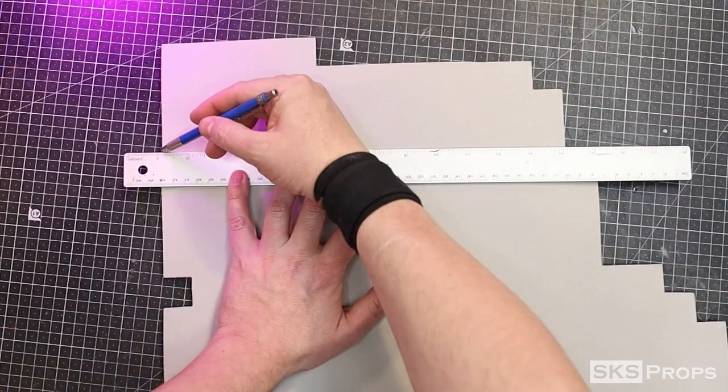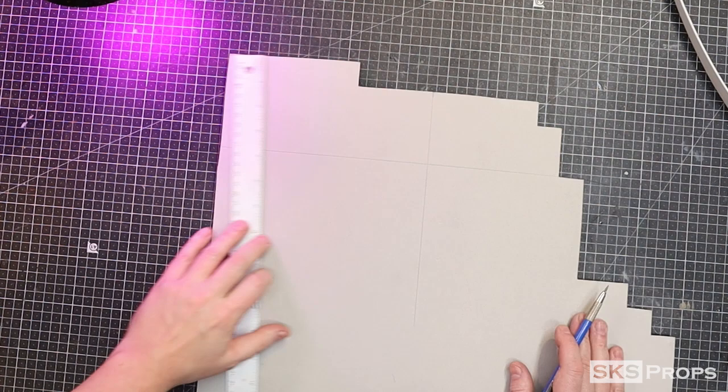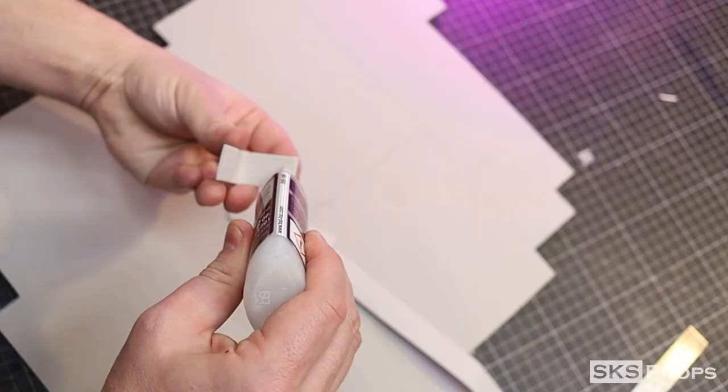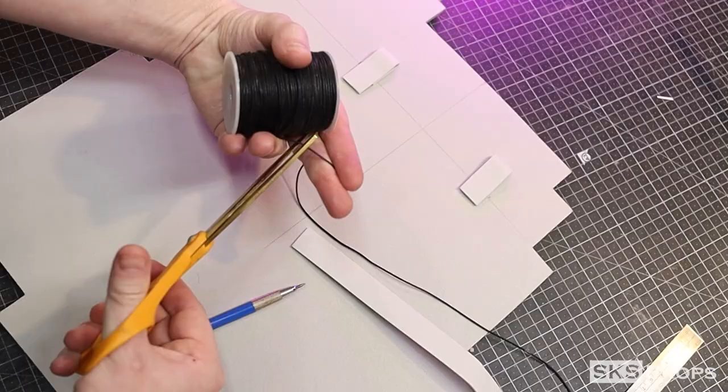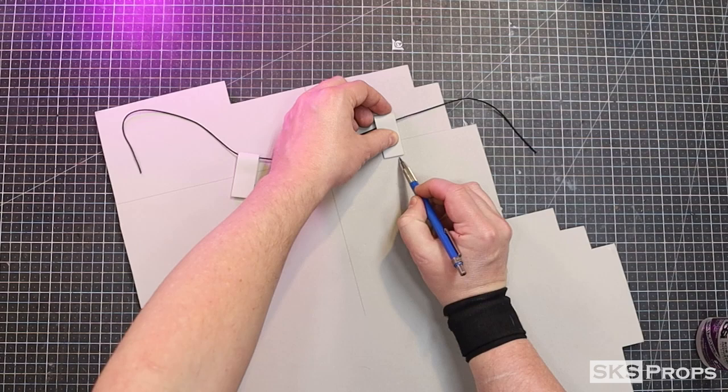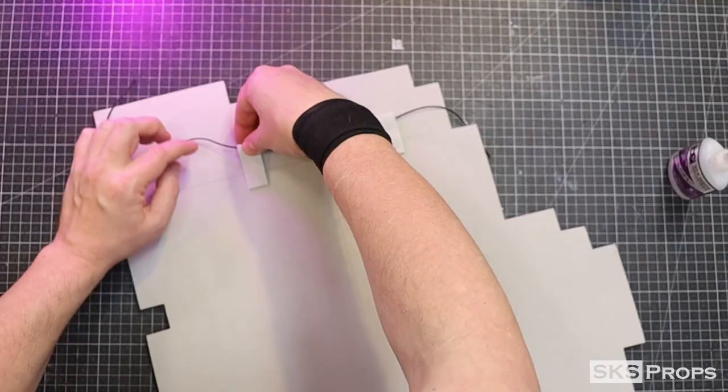Since I want this as a wall hanger, I find out where the piece is balanced and I mark that point. I'm going to cut some strips of 2mm foam that will act as hangers for some thread. Once the hangers have been glued to the back, the string could be tied, and this piece is ready for display.